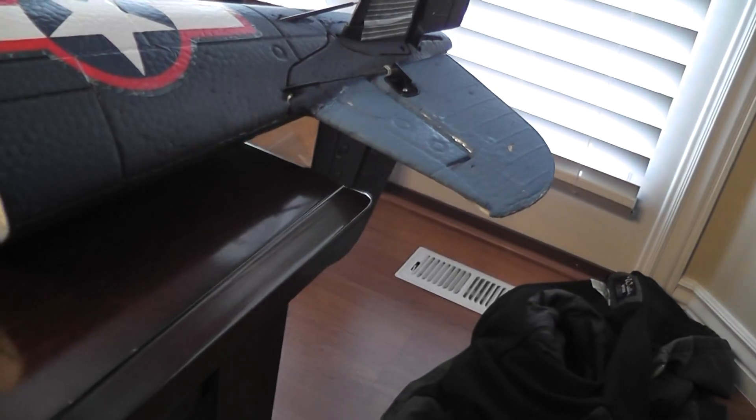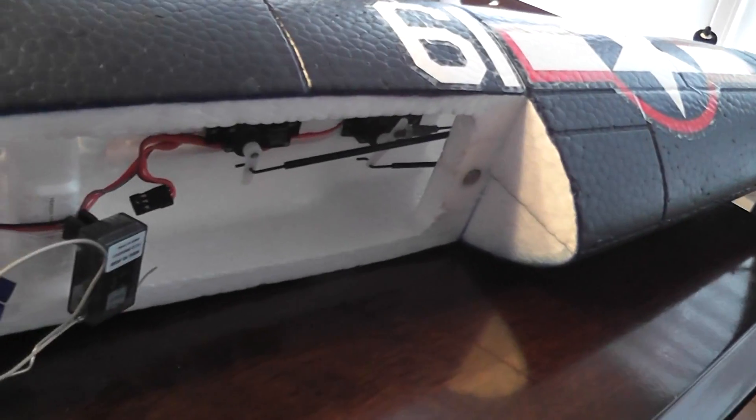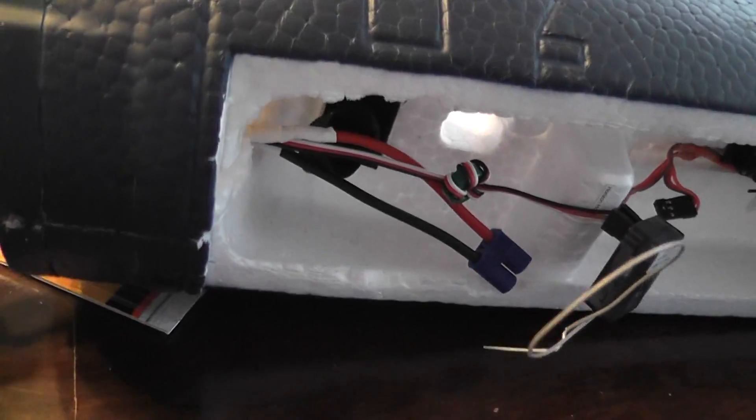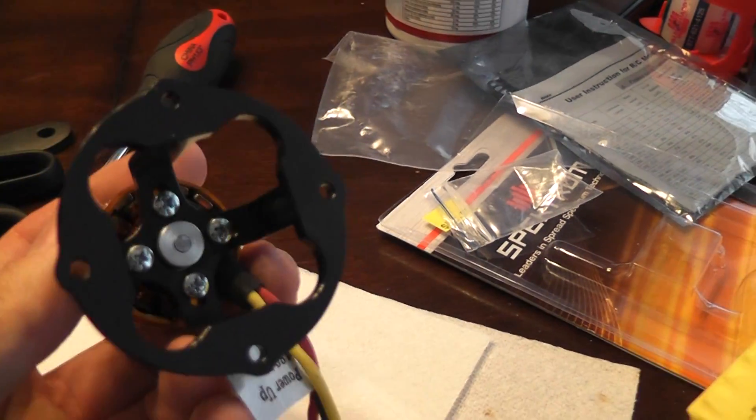Upgrading and fixing my Corsair that I crashed. I bought the upgrade kit from headsuprc.com, including the motor mount. This is the motor. I'm just barely starting here, starting the motor like this.